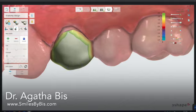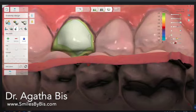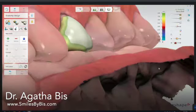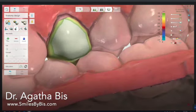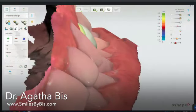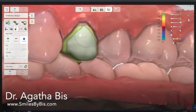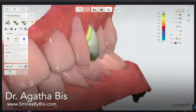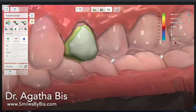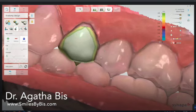Let's see what we've got. I'll smooth this part out and make it more in line with the adjacent teeth, adding a bit here as well. Looking at it from the side — smooth this out and make it more in line. Again, you can spend a lot of time or very little time here, it's up to you at this point.